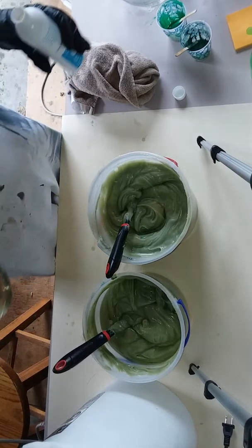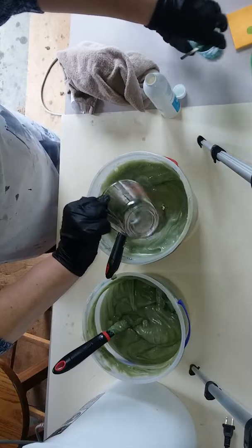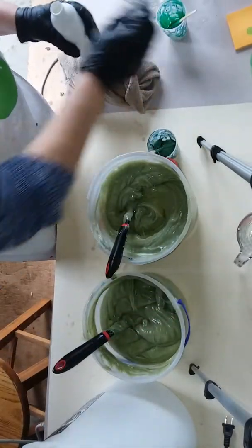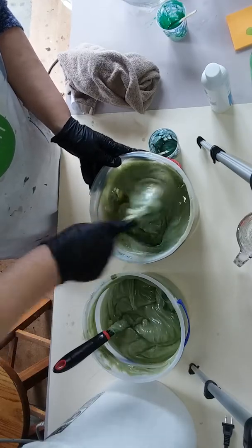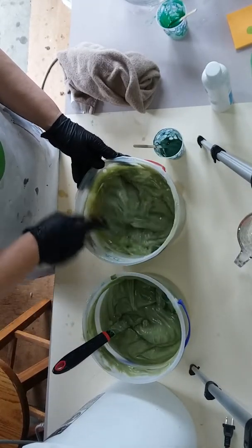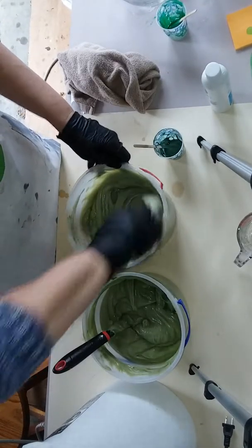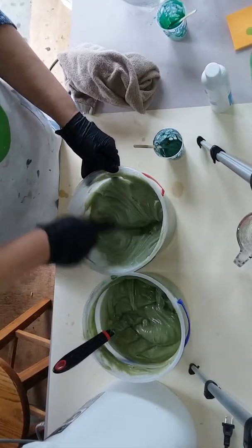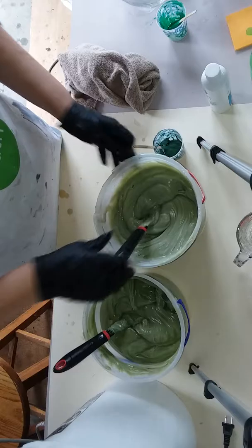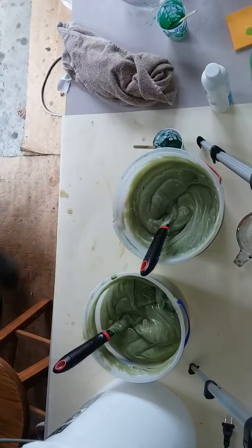This one has the Alpine Green — what a pretty color. Stirring that in. It smells a little bit like Irish Spring, which, by the way, is one of the few real soaps that's out there on store shelves. It is very drying, though — I think it has a lot of coconut oil in it, and too much coconut oil can be drying.